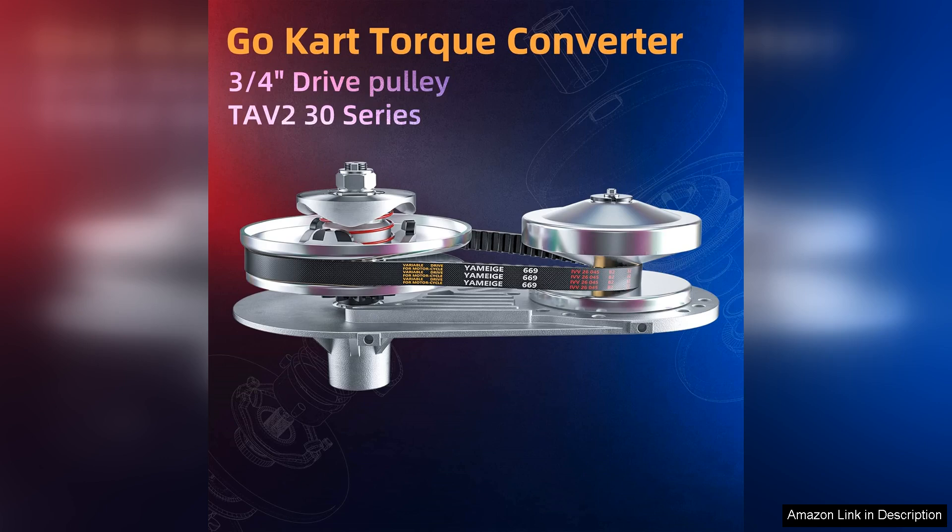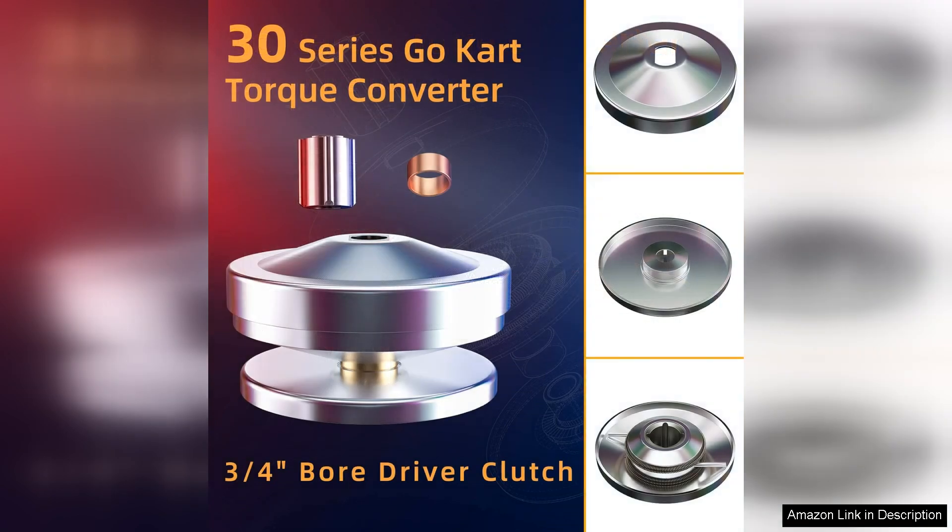Once on the track, the difference in acceleration was noticeable. The torque converter engages smoothly, providing a seamless transition from idle to full throttle, which has made my rides not only faster but also more enjoyable.